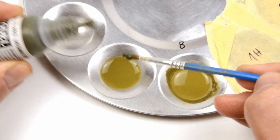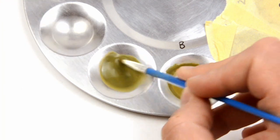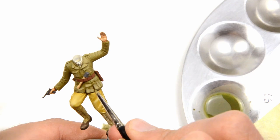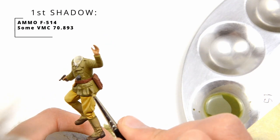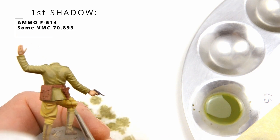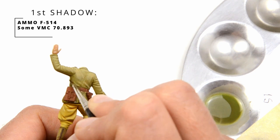For green shadows I was using US dark green. I added a bit of it to the base color for the first shadow. Keep in mind that it should be like dirty water. We will basically be outlining all the uniform features with this first shadow with nice wide strokes, so there will be place for the second stronger shadow. That way you will end up with a nice transition.